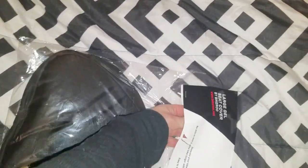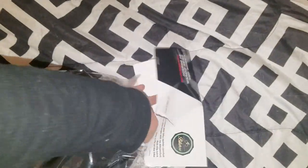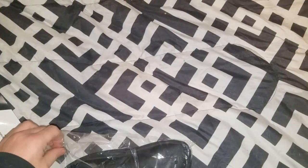So let's open it up and check it out. I do have a bit of a cold so you can kind of hear it in my voice. Sorry about that.